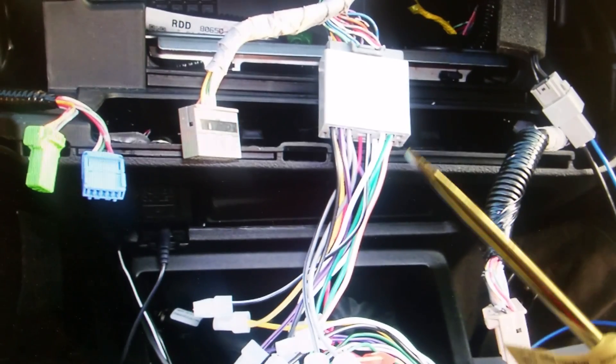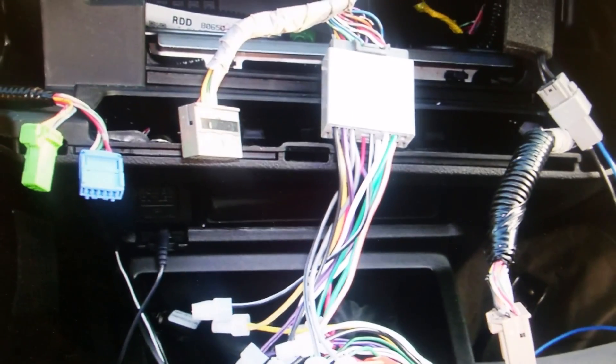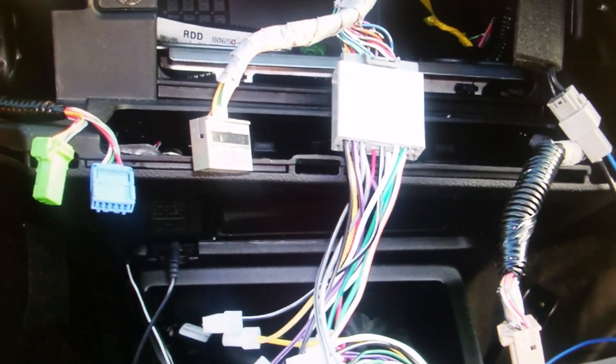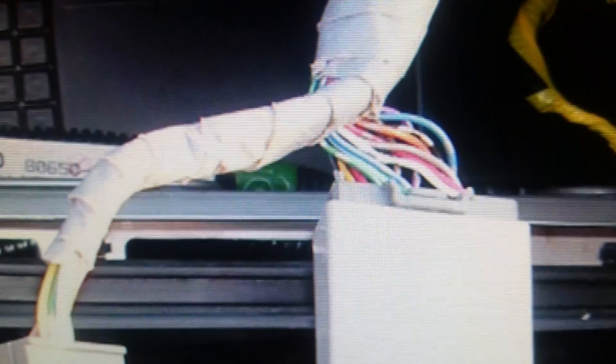This black wire right here with the white stripe — you do need to hook that up, it is the ground for the amplifier. They say that the light blue wire is the power turn-on for the amplifier, so you would assume it's the light blue that's in this harness right here. That's incorrect, and all the literature doesn't give you that information.